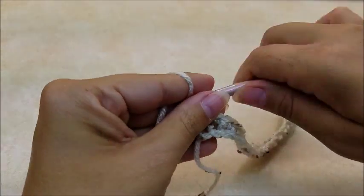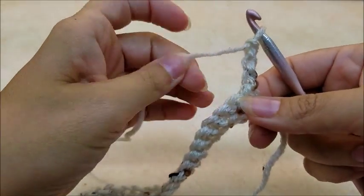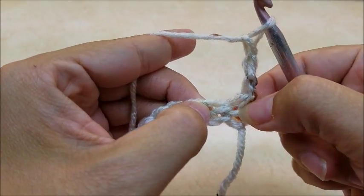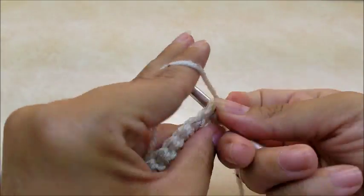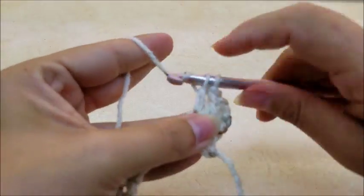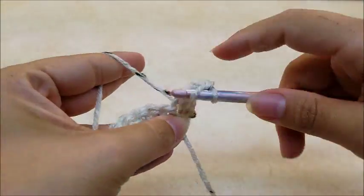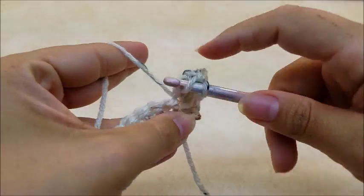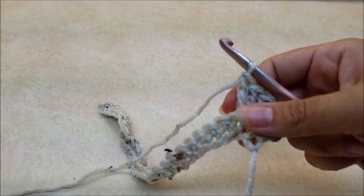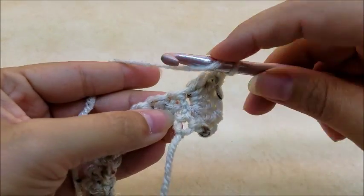When you make it to the end, chain three and turn your work. That chain three is counting as a double crochet. Now working in the very next stitch — not this first one but the next one — we're going to put five double crochets all into that same stitch: one, two, three, four, and five. Now we're going to work a five double crochet together cluster worked over five stitches.